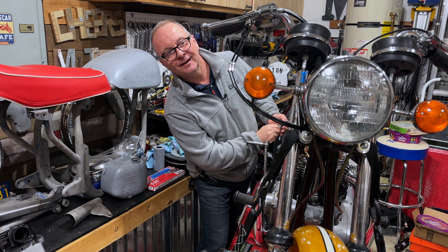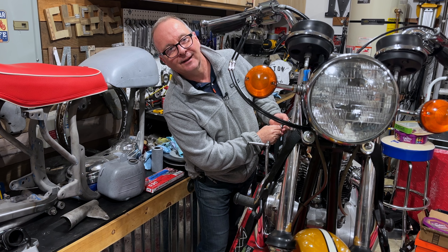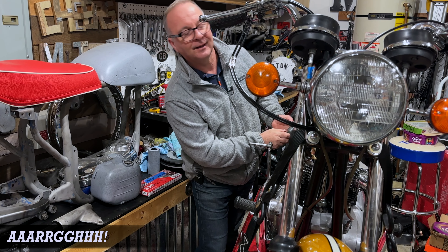I left you with a cliffhanger where I turned the ignition switch, and I can tell you that nothing happened. So the switches were clearly not fixed. I took them apart, as you remember, and it didn't fix them.